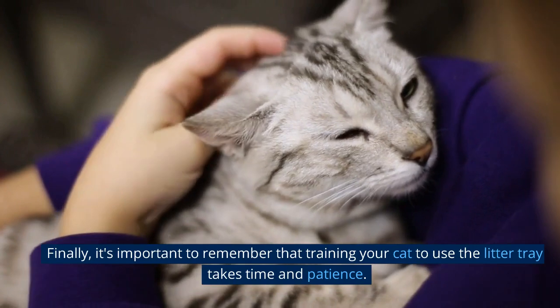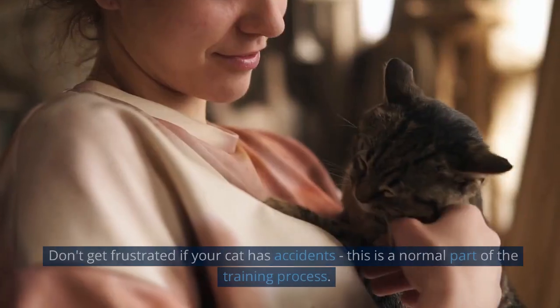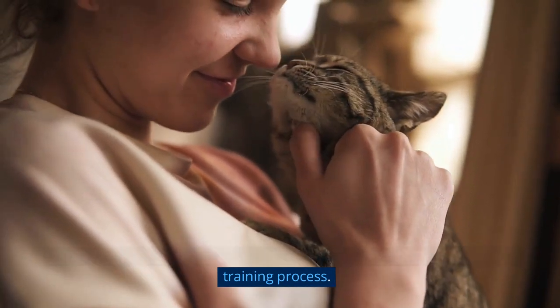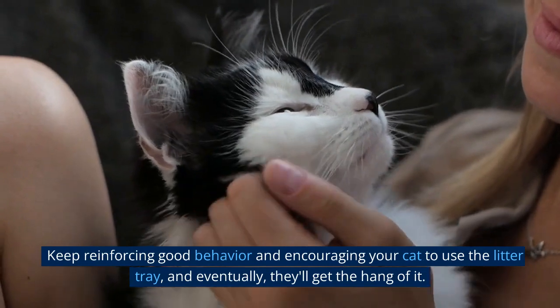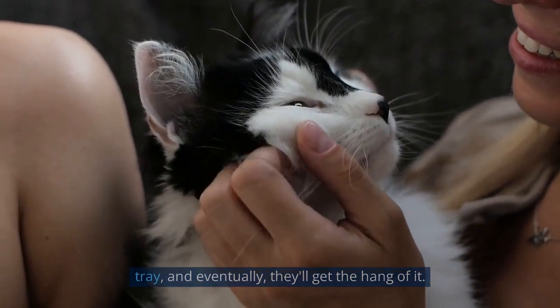Finally, it's important to remember that training your cat to use the litter tray takes time and patience. Don't get frustrated if your cat has accidents — this is a normal part of the training process. Keep reinforcing good behavior and encouraging your cat to use the litter tray, and eventually they'll get the hang of it.